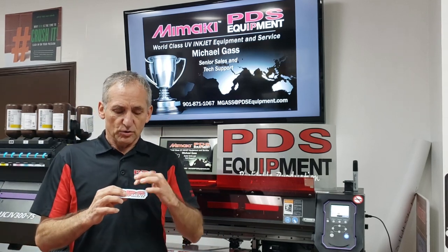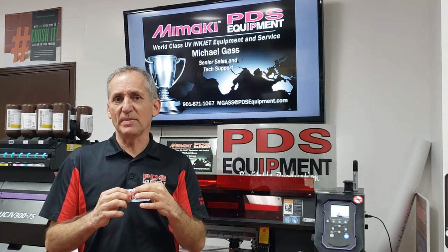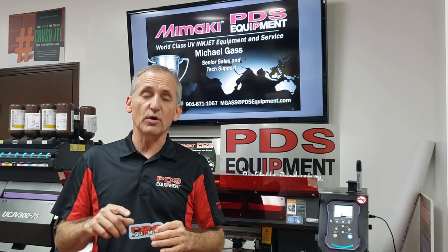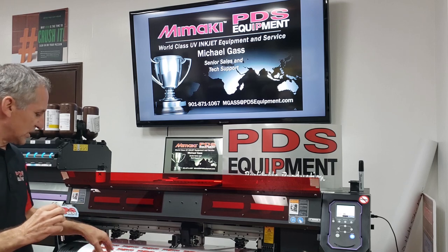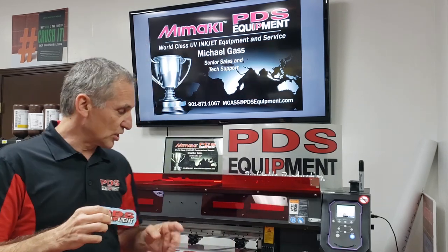The first thing is you want to set up your perf and your kiss cut correctly. You assign your cuts so that your kiss cut barely cuts through the media. Then your perf cut cuts all the way through the media and the backer, but it also leaves the perf. A lot of people don't use the perf function, and when you don't use that you are going to have jams. Also if your blade protrudes too far you are going to have jams.